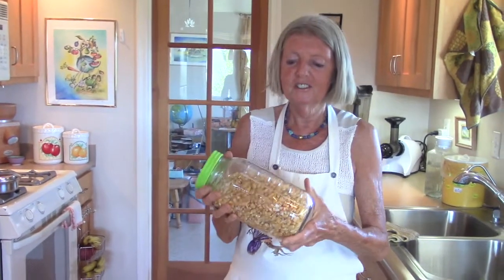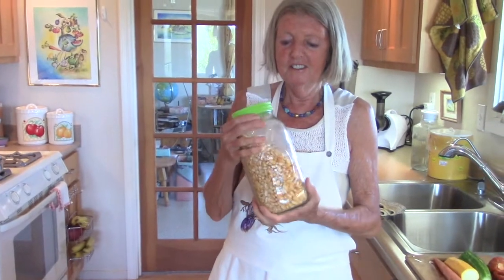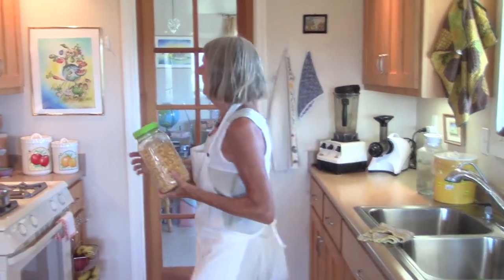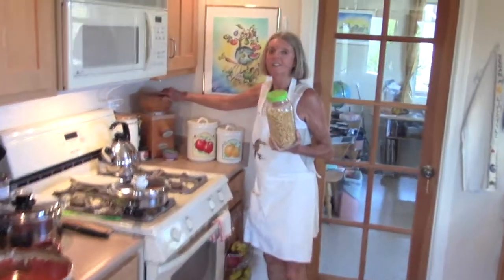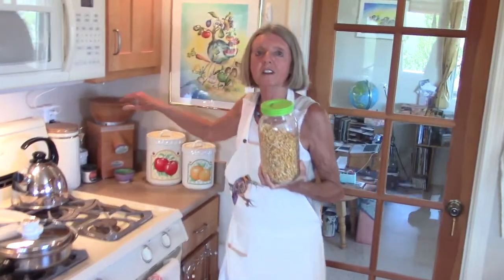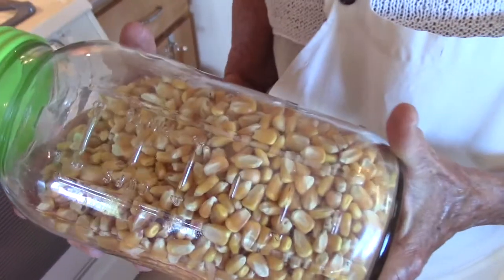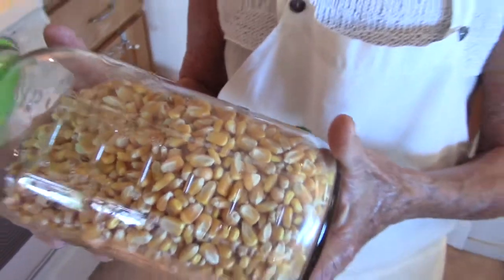I take two cups of kernels and millet in this mill, which gives three cups of cornmeal. If you don't have a mill, you just buy the cornmeal — the recipe calls for three cups of cornmeal, which is six to nine cups of water.